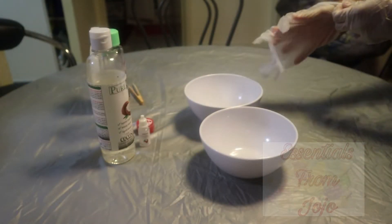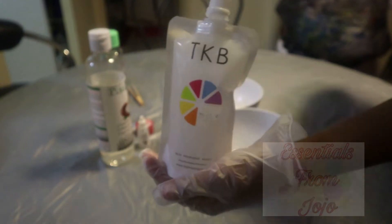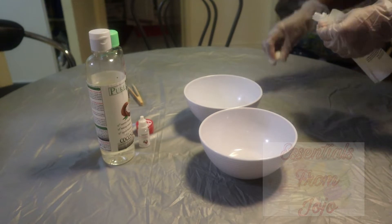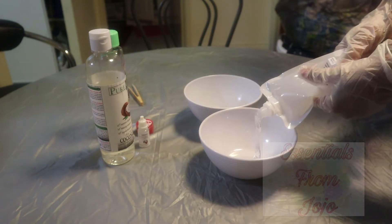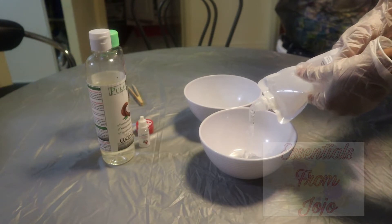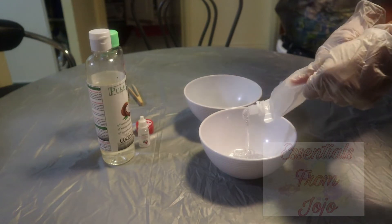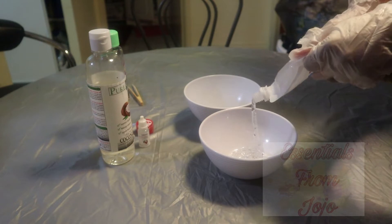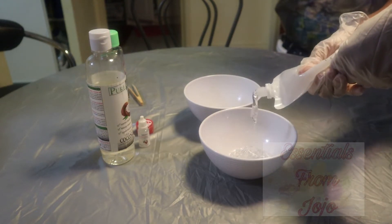Hey lovelies! Once again I'll be making my second collection of lip gloss, and today I'll be finishing up using the TKB lip gloss base that I ordered and previously used for my first set. TKB is known to be a good lip gloss base company — a lot of people use it, lots of good reviews — so I definitely feel comfortable using TKB and I do recommend it.